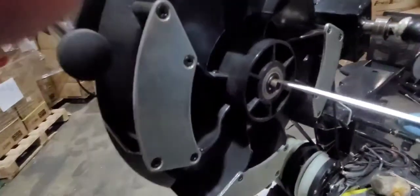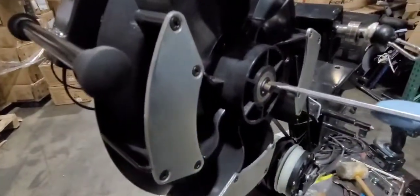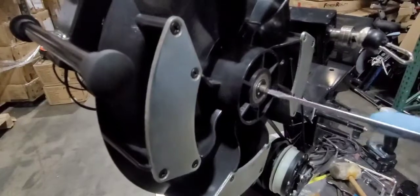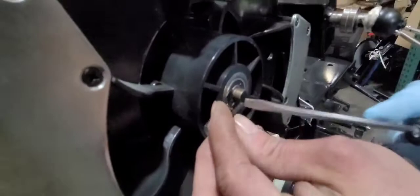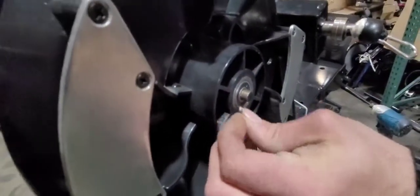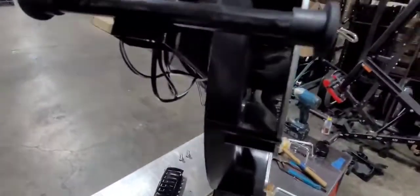If the magnets are hitting the flywheel, you're gonna have to remove the E clip. You can use a flathead to take it off just like that.